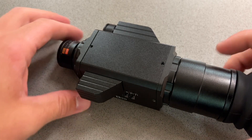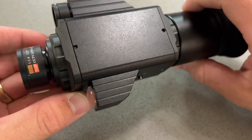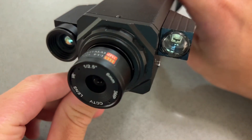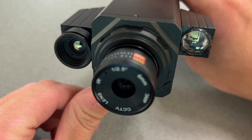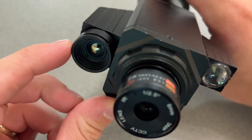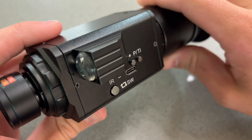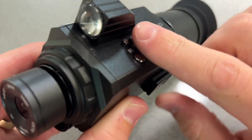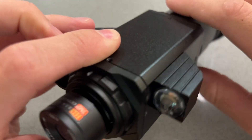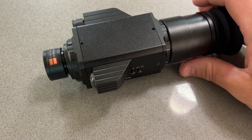If you spend any amount of time on the internet, you've probably received some sort of advertisement for this newfangled fusion night vision monocular. The idea is a fusion between long-wave infrared thermal, which is this module right here, and short-wave infrared digital, which is this module right here, and of course in the front we have a lens. You've probably seen advertisements for this device.